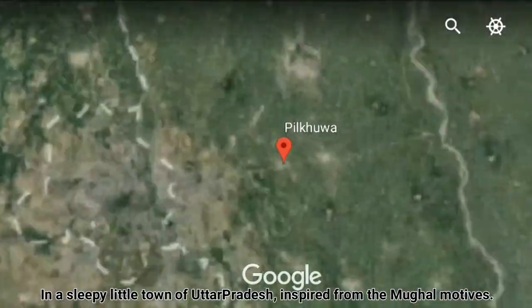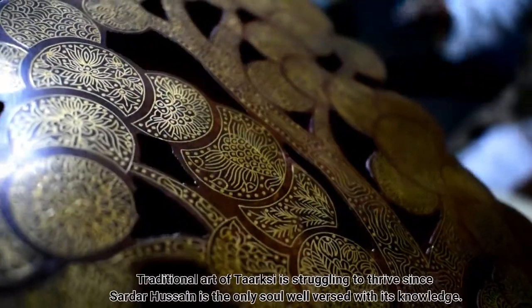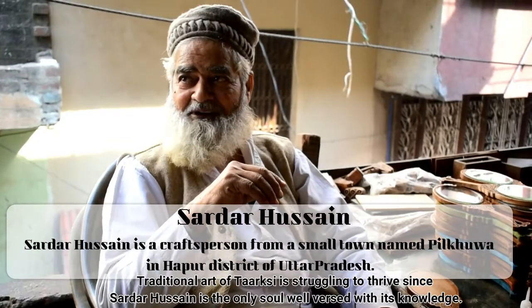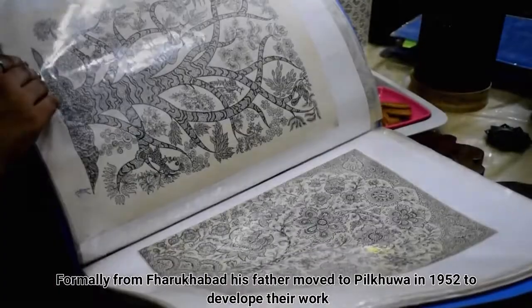In a sleepy little town of Uttar Pradesh, inspired from the Mughal motif, the traditional art of Tarkashi is struggling to thrive since Sardar Hussein is the only soul well versed with its knowledge. Formerly from Parukabad,